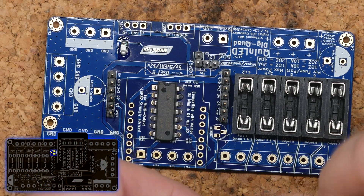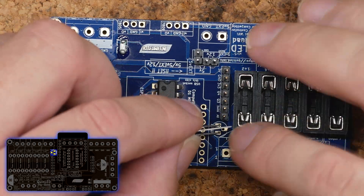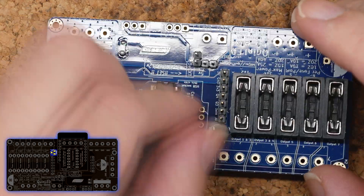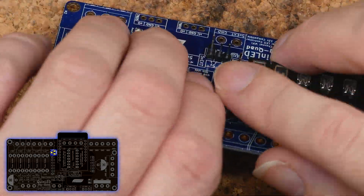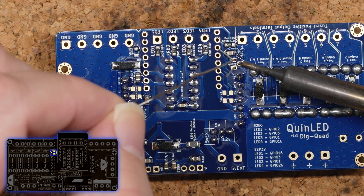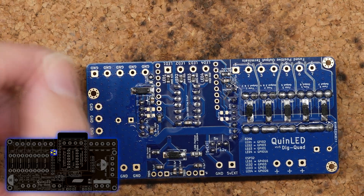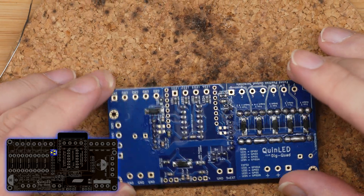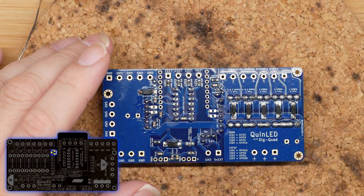Next up is the temperature sensor. I just twist the legs a little bit until they fit through the holes, select a height — I don't want it flush with the board, I want it a little bit higher — and then just bend the pins on the back side and solder them in. I snip off the legs because otherwise it makes the rest of the soldering a bit harder.